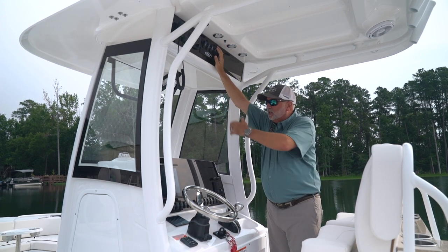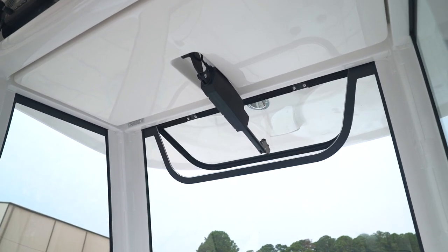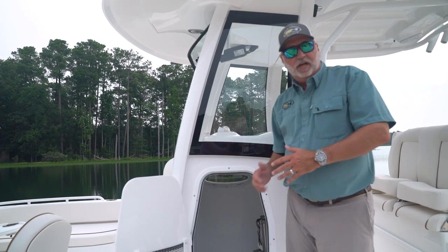Your windshield is a tempered glass windshield and also comes with an opener that gives the captain some fresh air. Another great feature on this 25 Escape is a stand-up head with an electric flush toilet.